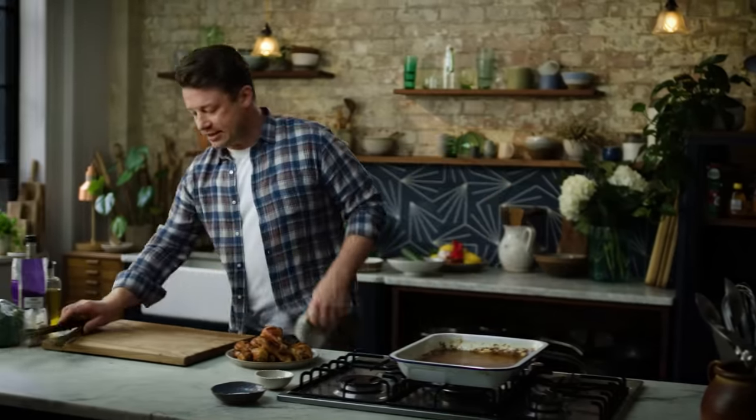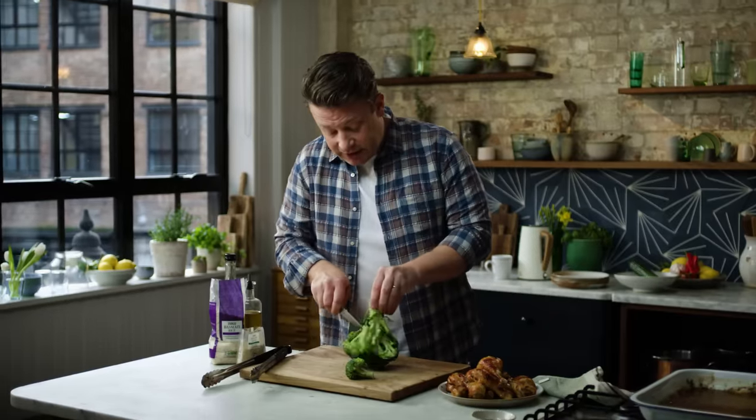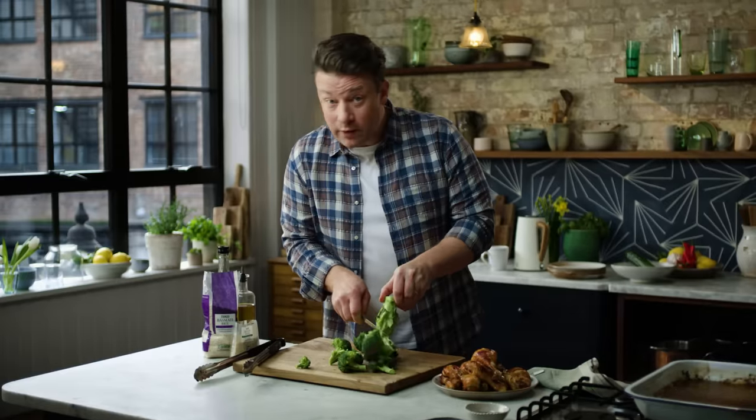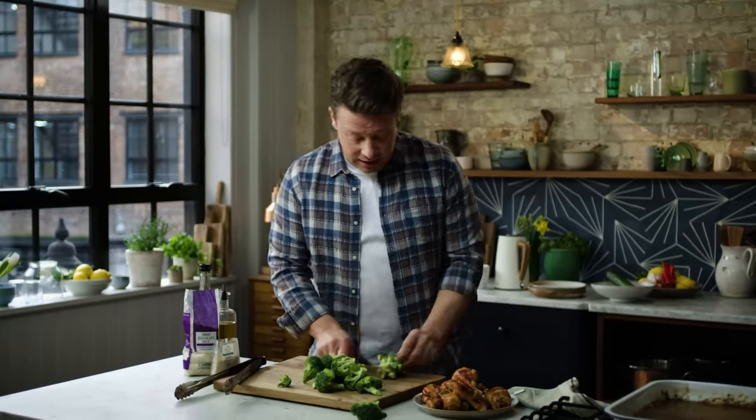In the one minute that takes, let's talk about the broccoli. Take the little florets off like that — I love broccoli, my kids love it, super healthy. But often what happens is that stalk goes in the bin, and I don't want that to happen.